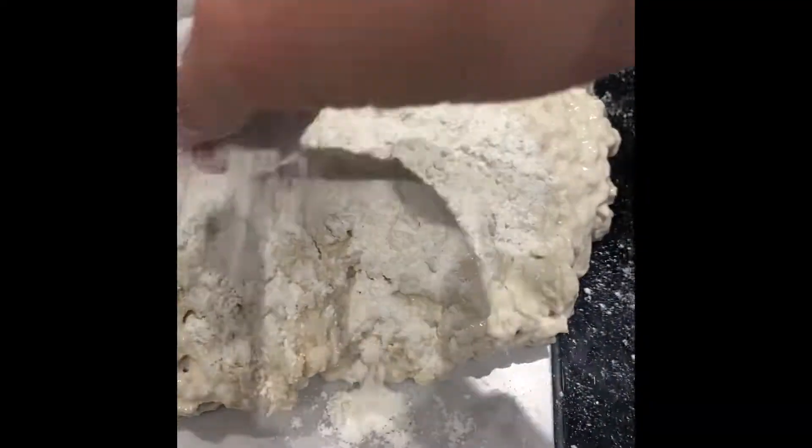Now some flour on here. We keep on mixing until we can knead the dough. Like this.